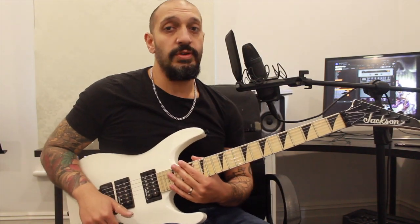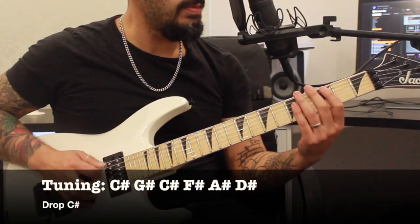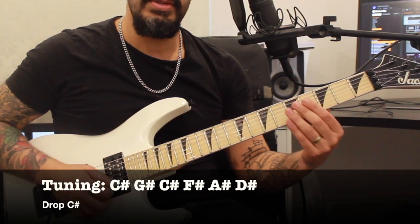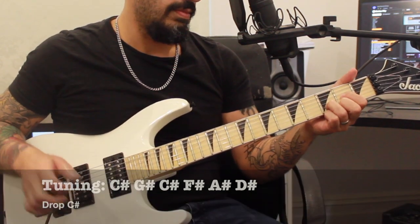All right guys, before we get too excited, we've just got to talk about the tuning for this song, which is drop C sharp, which goes C sharp, G sharp, C sharp again, F sharp, A sharp, D sharp. So get yourself in tune and we'll get started.